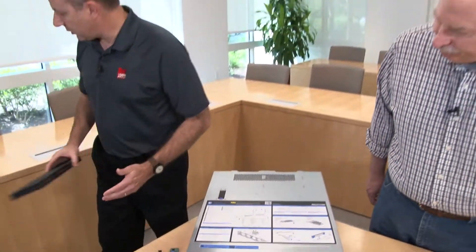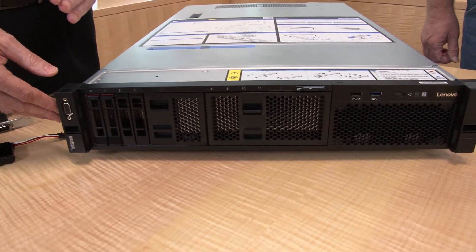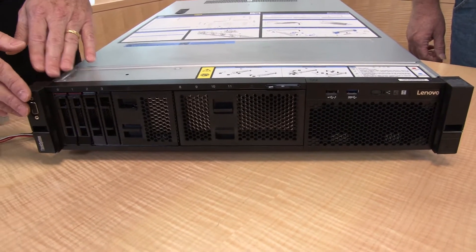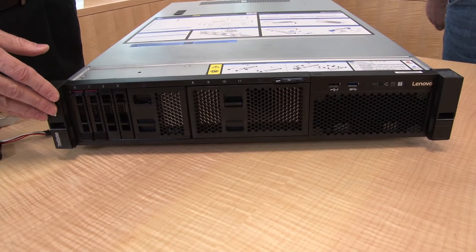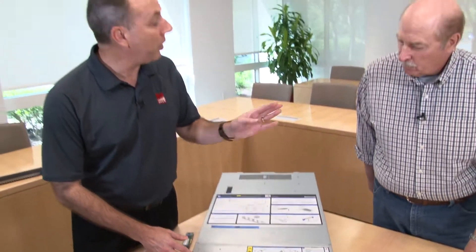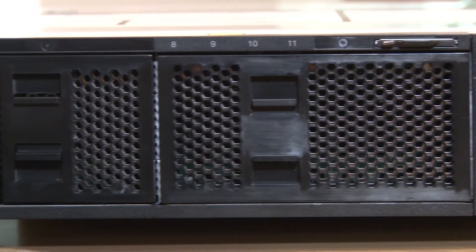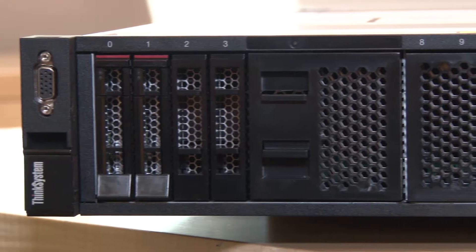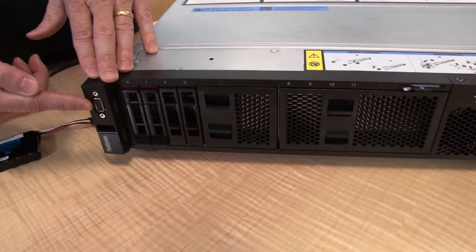As configured here, this is the two-and-a-half-inch drive model. The SR550 supports eight or sixteen two-and-a-half-inch drives, or eight or twelve three-and-a-half-inch drives. All of those are hot-swap variants. The server can also be configured for simple-swap if you're looking for low-cost storage options — simple-swap three-and-a-half-inch drives are available as well.